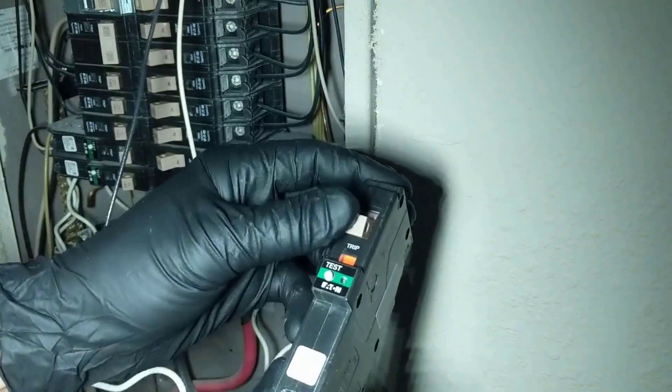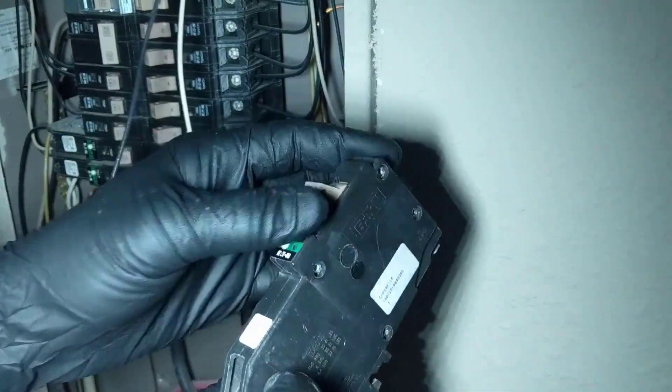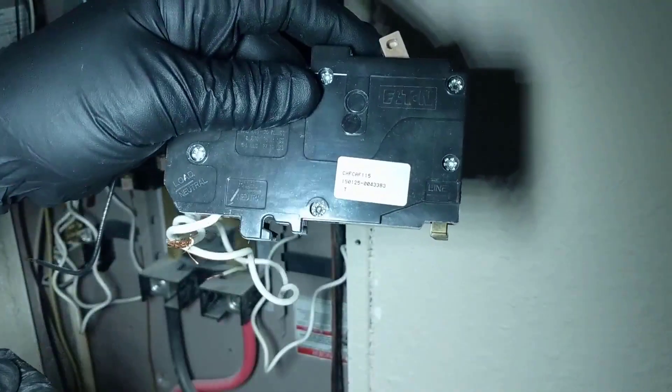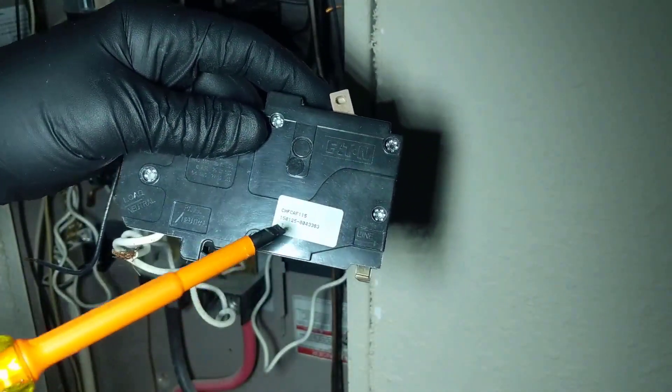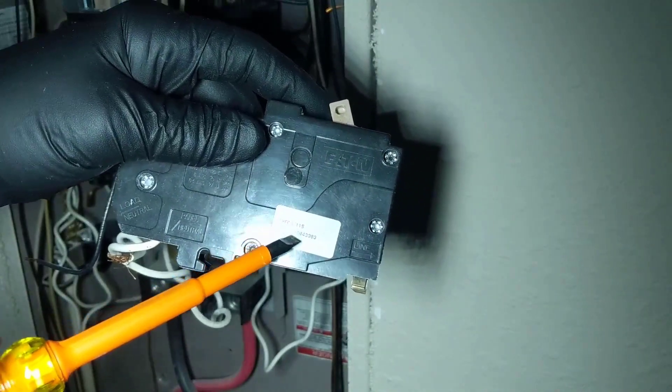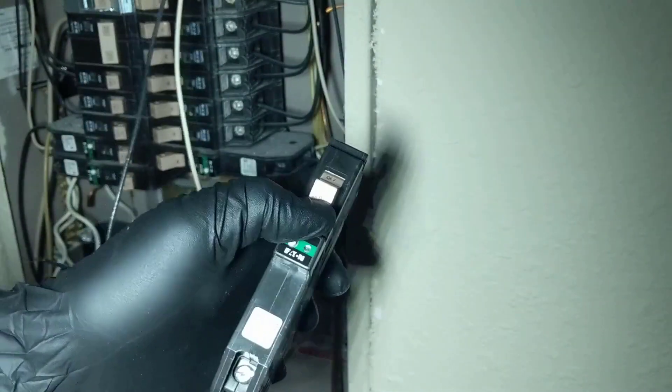Here's our bad one. And this is the Eaton CH series, the CHF-CAF-115, which is a 15 amp.